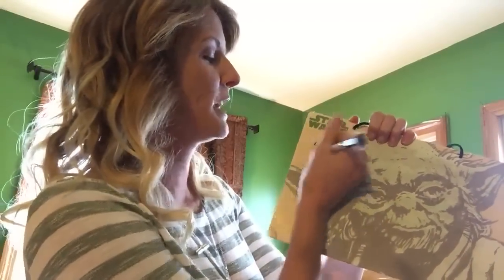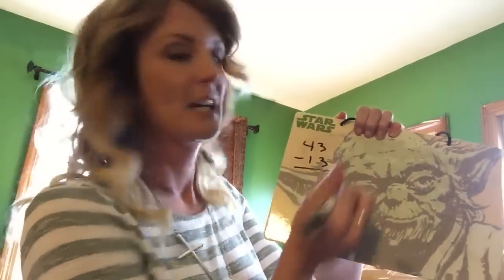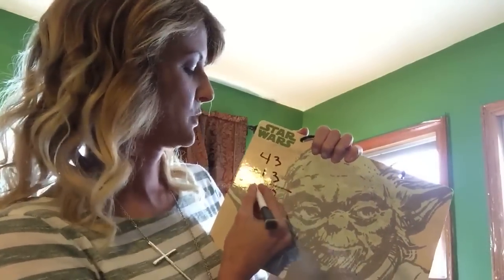Okay, we're going to solve 43 minus 13. Now we would normally solve it: 3 minus 3 gives you 0, 4 minus 1 gives you 3, we've got 30.